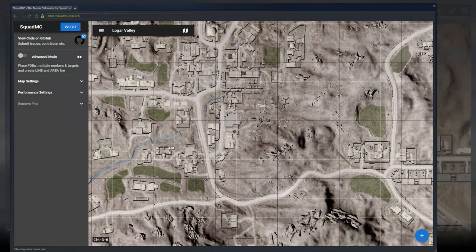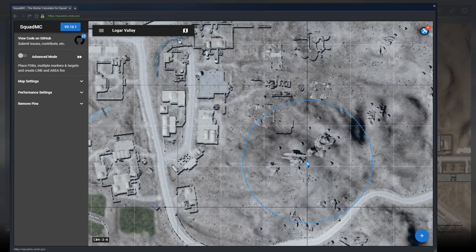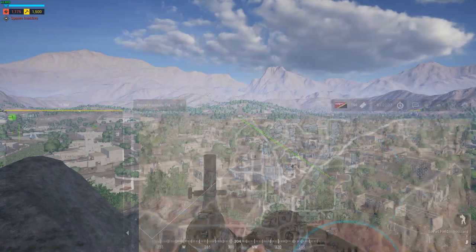So let's say our mortar is right here. This map image isn't exactly up to date, but it's going to work pretty well — looks good enough to me. Now we're going to be shooting at this compound across the way here that I marked with an eyeball right there.